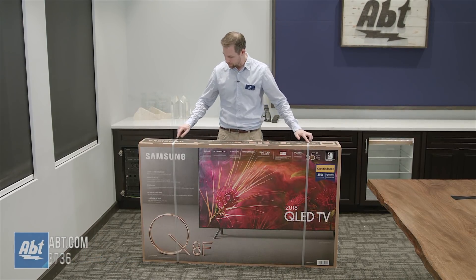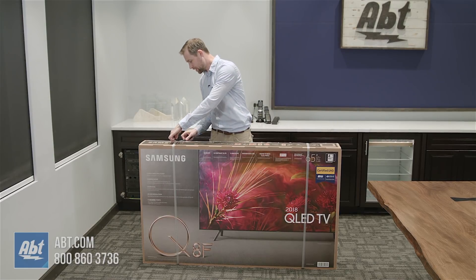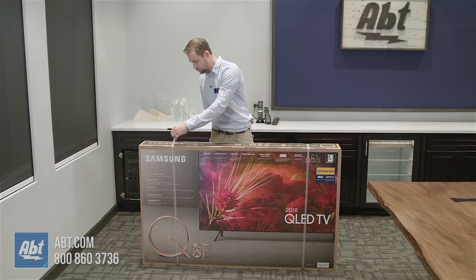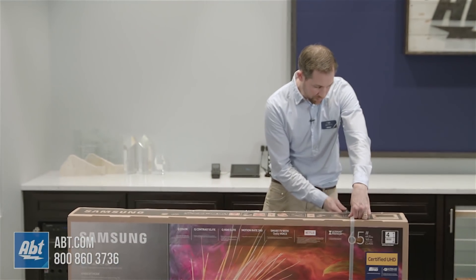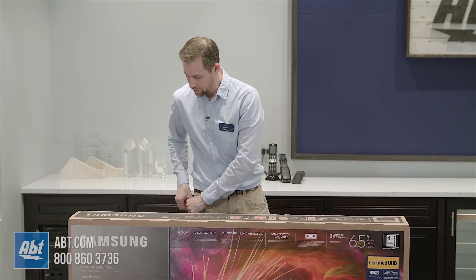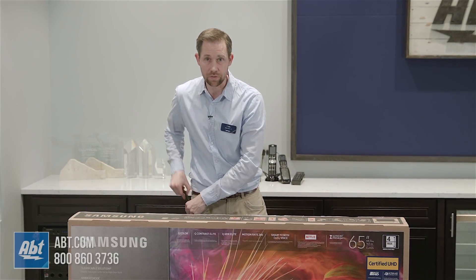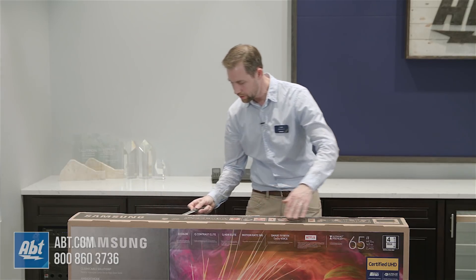We'll start by cutting these plastic straps — that's gonna be the first thing you're gonna want to do. And then there's some tape that we have to cut through as well. A thing to remember when you're moving this: you're always gonna want to have two people just because it is heavy and the box is kind of difficult to move around. So make sure that you have a second person there to help you any time you're moving it.